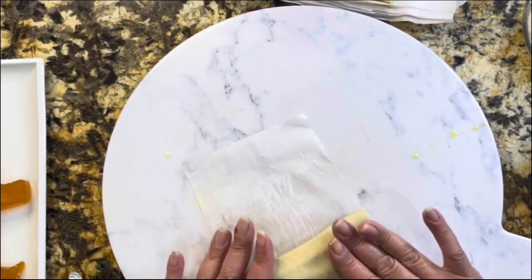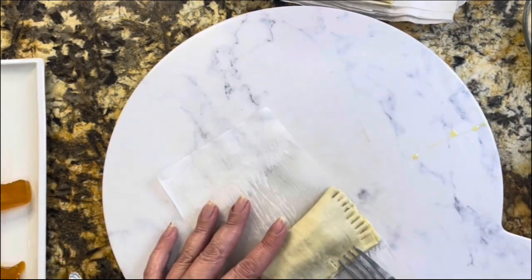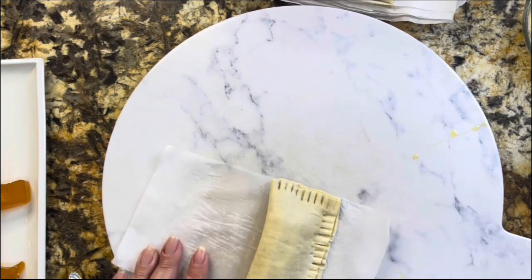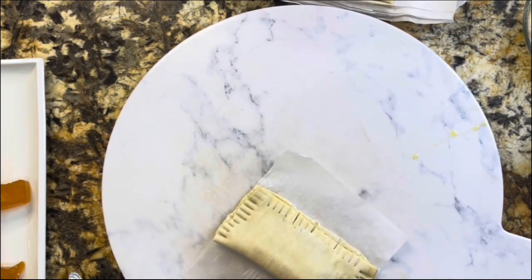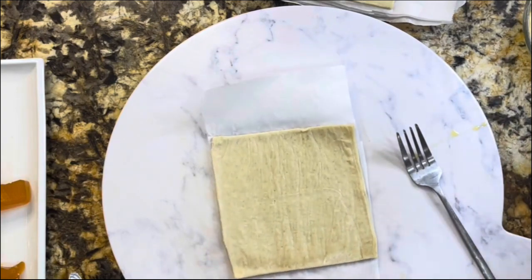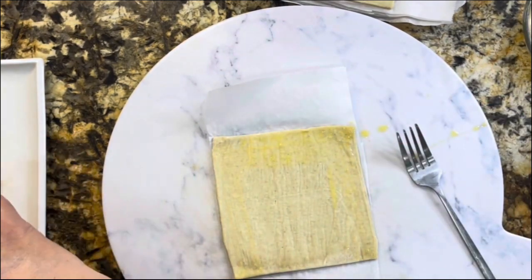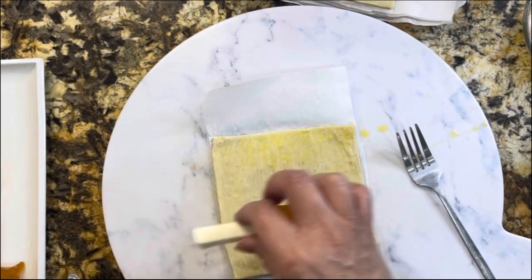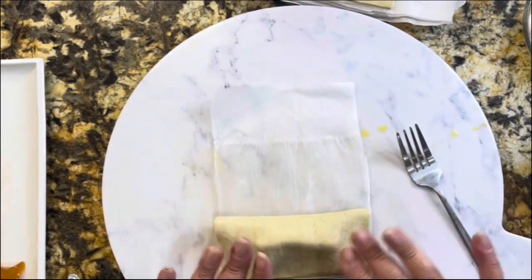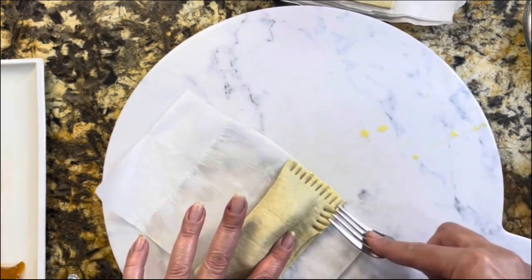Look how easy this is! If you have little ones at home, invite them into the kitchen — they can help you assemble this amazing dessert. You can enjoy it with a delicious coffee, with a nice cold glass of milk, or finish your day enjoying one of these puff pastries. Easy to prepare, but the flavor of the mango paste with the cream cheese — oh my god, just amazing.